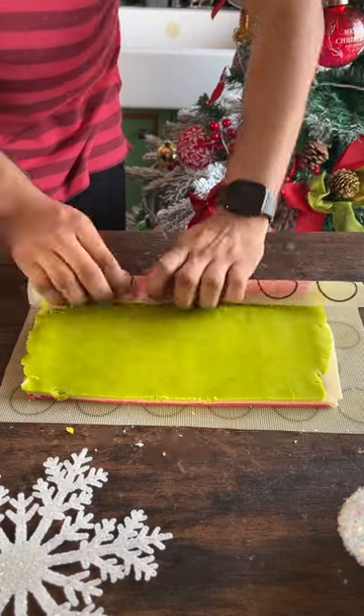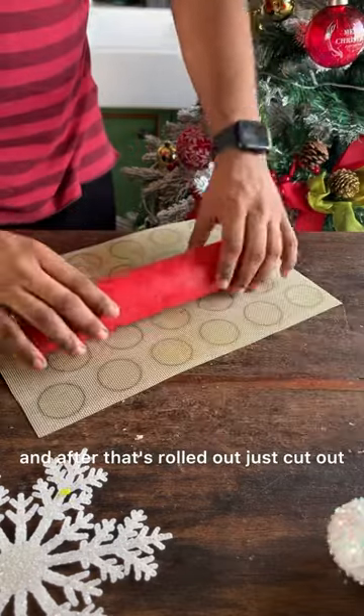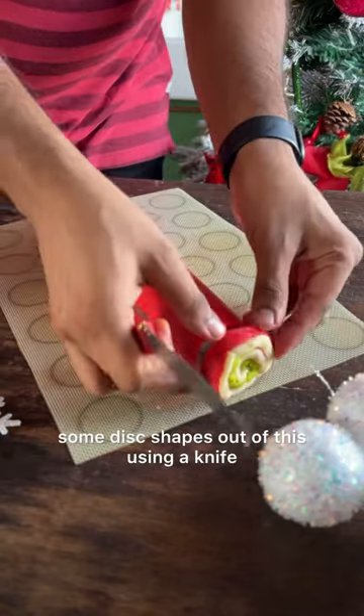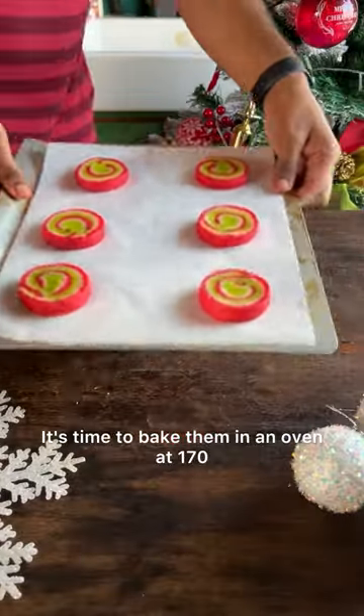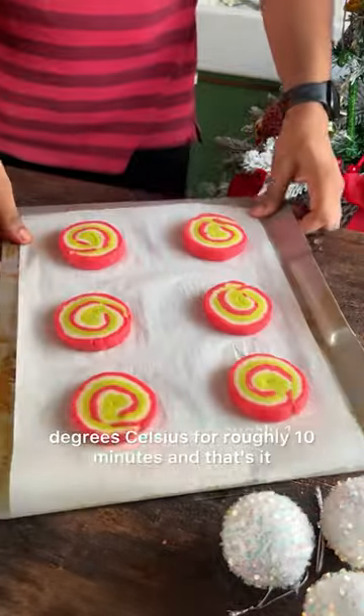Make sure to take your time with this as it can be slightly tricky. After it's rolled out, cut out some disc shapes using a knife — just look at those beautiful swirls! It's time to bake them in an oven at 170 degrees Celsius for roughly 10 minutes.